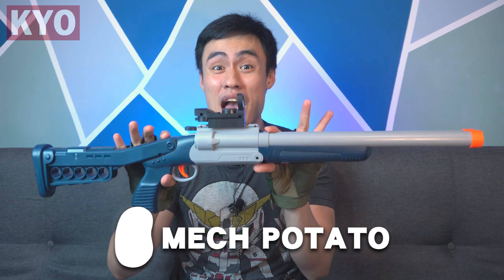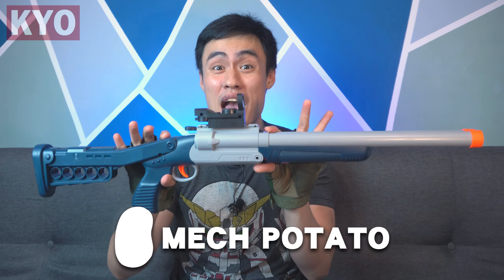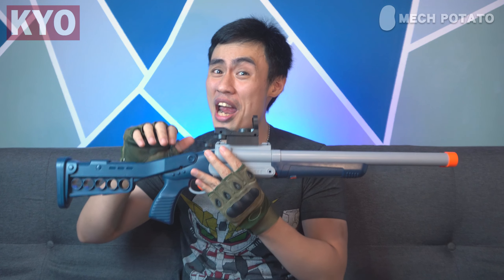I never miss thanking Mac Potato for always hooking me up with something like this. Mac Potato is a local Malaysian online foam blaster seller who sells rare imported foam blasters. If you guys are interested in getting yourself one of these, the link will be provided in the description down below.